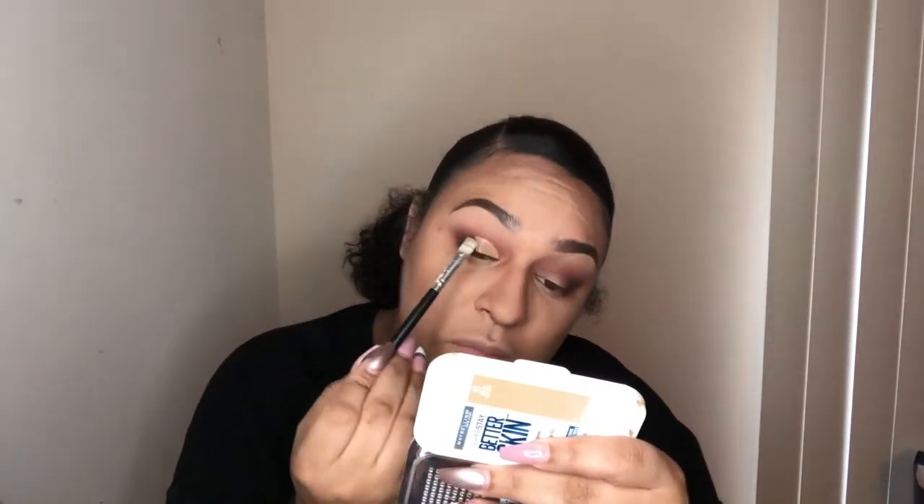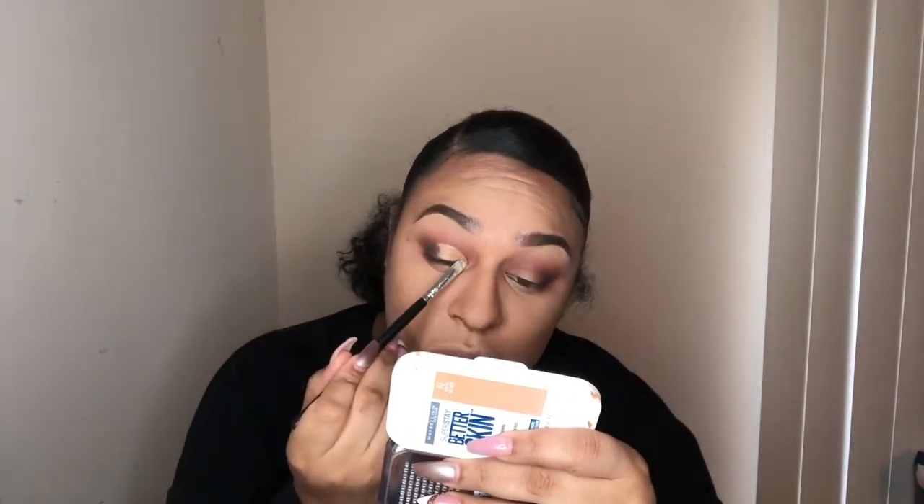Now I'm taking that Too Faced Born This Way concealer and I am currently cutting my crease. I like to use a flat synthetic brush while I cut the crease, cutting up to that line where my crease does fold to. I'm using Laura Mercier setting powder and setting that concealer so that it doesn't move, and I kind of prep it for the shadow that I'm going to go in with next.